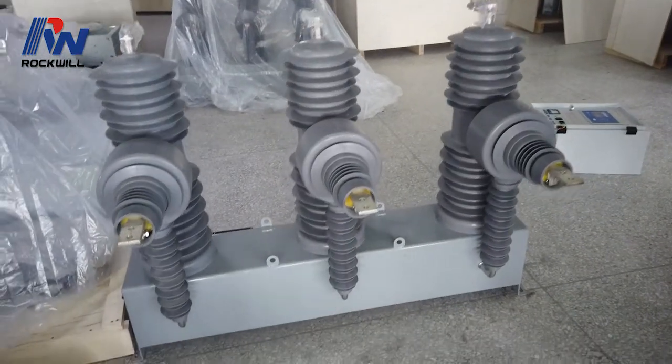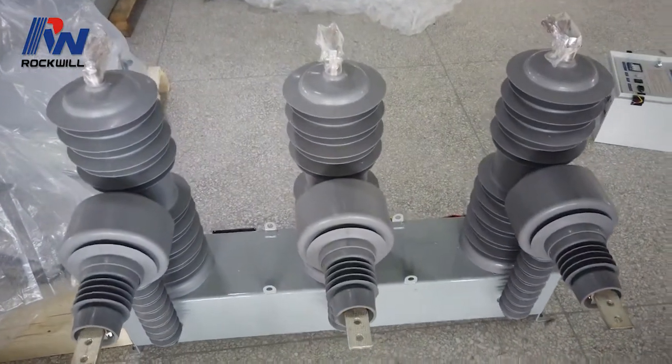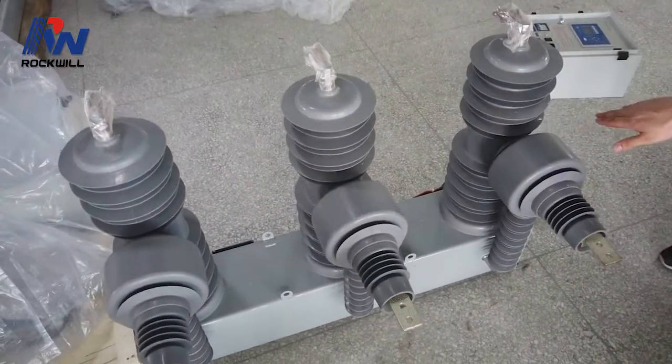Hello, today I'm going to introduce you to the manual of recloser. This is a 32 kV recloser.